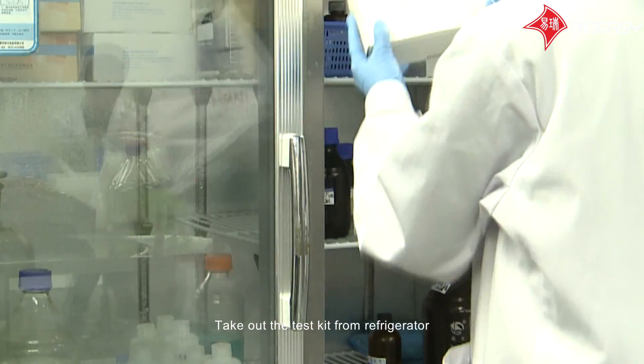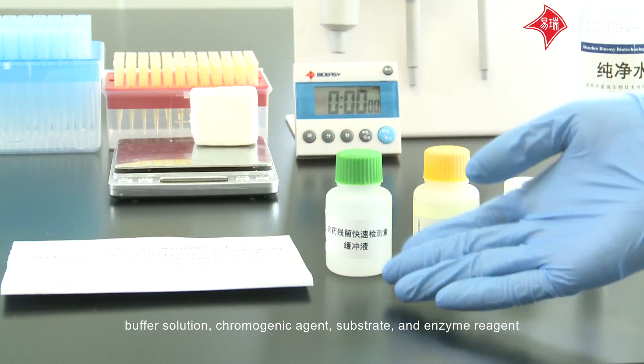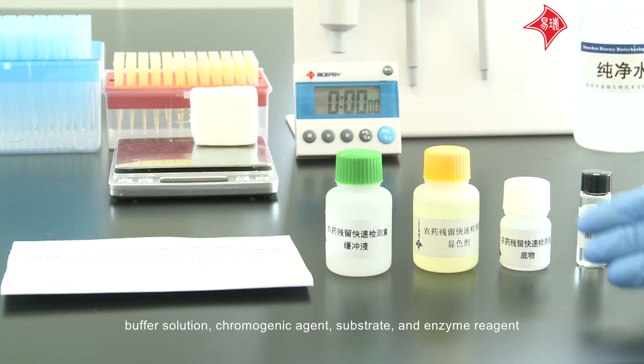Take out the test kit from the refrigerator. The Pesticide Residue Rapid Test Kit consists of a manual, buffer solution, chromogenic agent, substrate, and enzyme reagent.